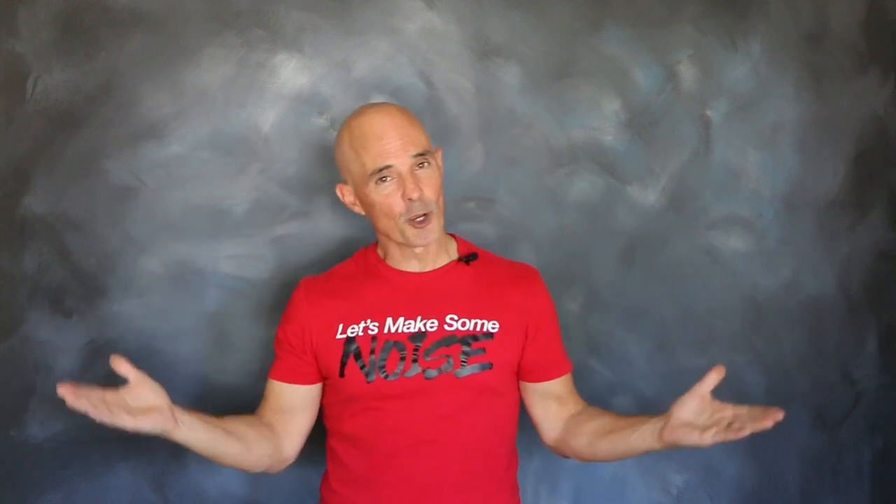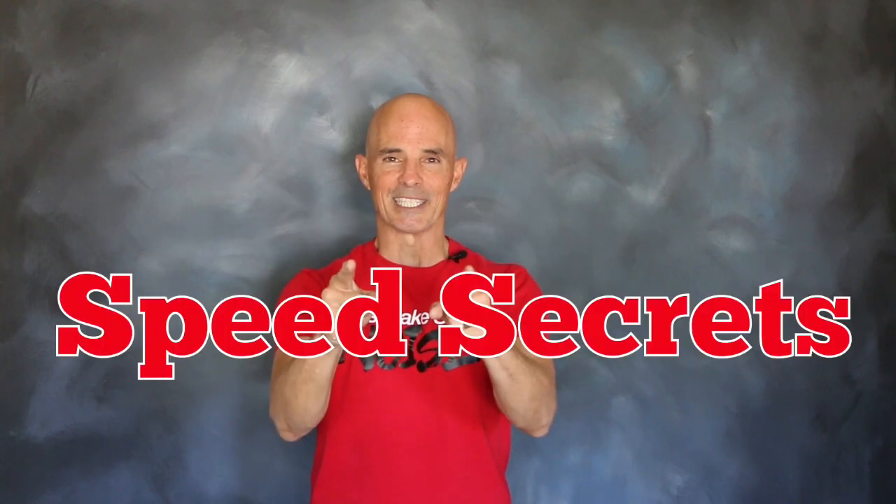I'm Richard Holder. That's all the time I have. I want to thank the guys at Zex. Join me next time on Speed Secrets.